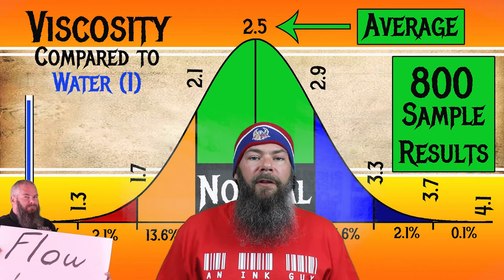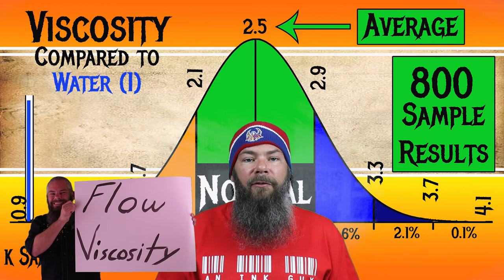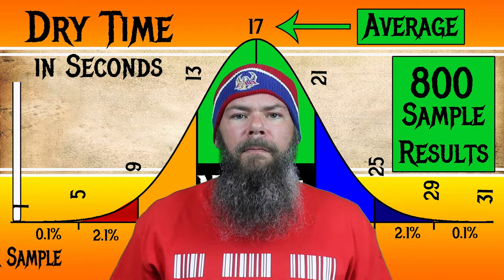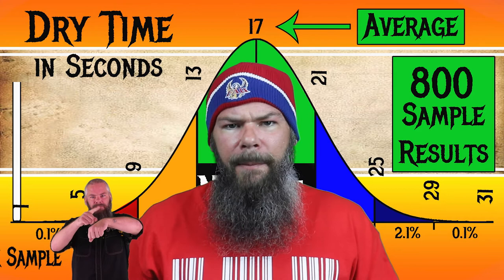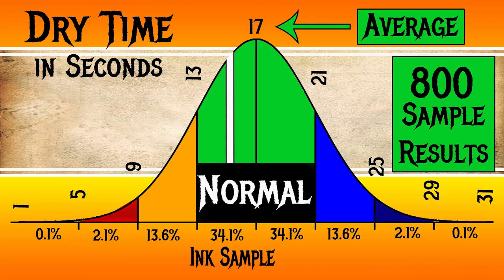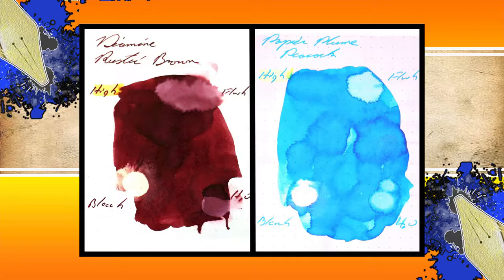I test viscosity or flow with a tilt test — I'll link the video on how I do that. For the inks I've tested, I've found an average viscosity of 2.5 with the realm of normal being from 2.1 to 2.9. Papier Plume's Peacock Blue has a viscosity of 1.58, making this a very, very wet ink. To find my average dry times, I use my writing samples done on Clairefontaine, Tomoe River, and Rhodia paper and average those. I've found an average dry time of 17 seconds with a realm of normal being from 13 to 21 seconds. Papier Plume's Peacock Blue has an average dry time of 15 seconds, so despite how wet it is, its dry time is normal.